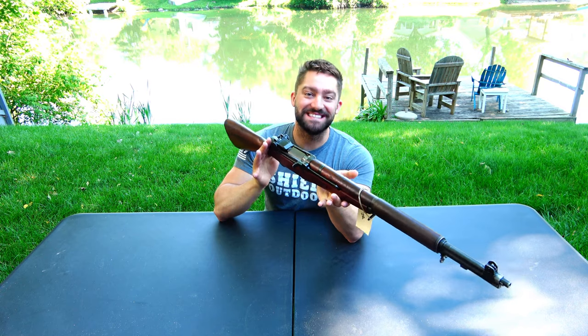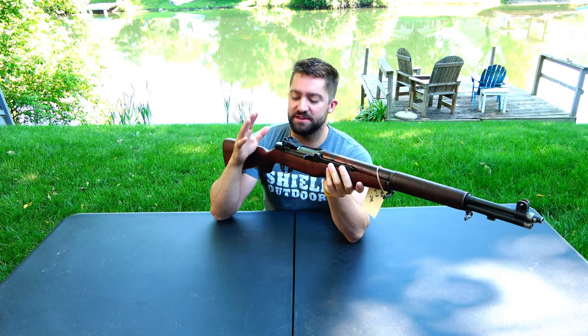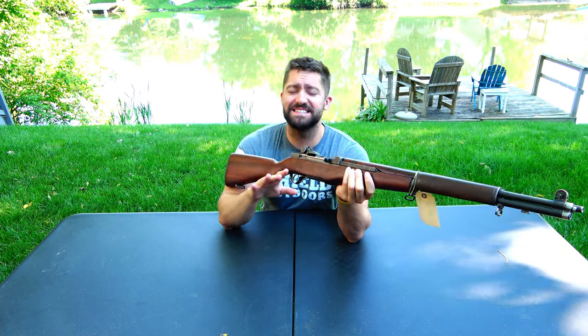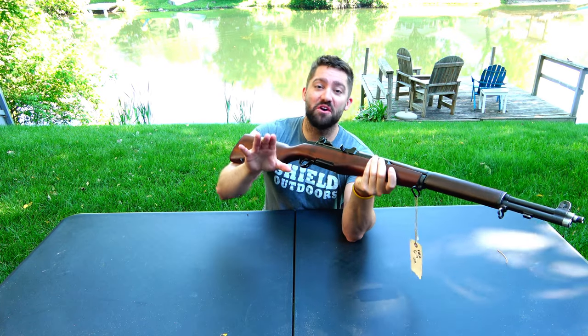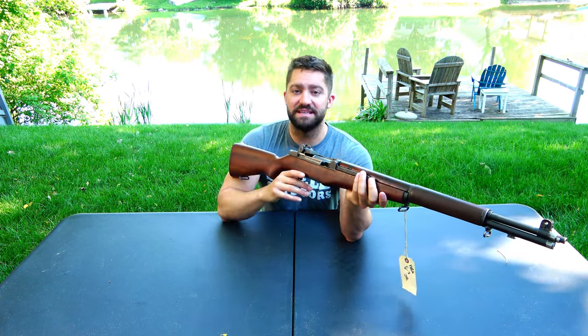So this is an M1 Garand, chambered in 30-06, and it is an H&R — it says so right here on the receiver. I haven't done too much homework on this gun just because I love it the way it is. I know the history of these rifles and how significant they were for the United States. I believe it was General Patton who said it was the greatest weapon ever devised. It does say H&R Arms on the top, and the serial number is 5,600,000.